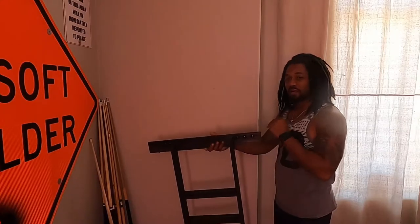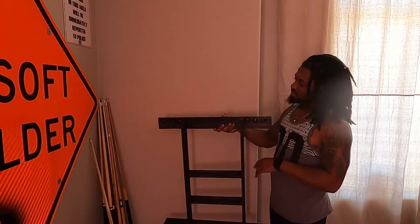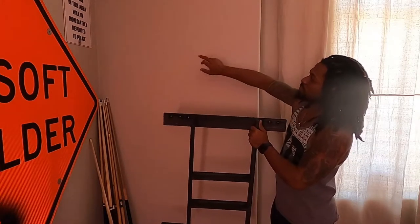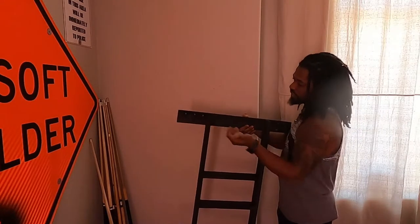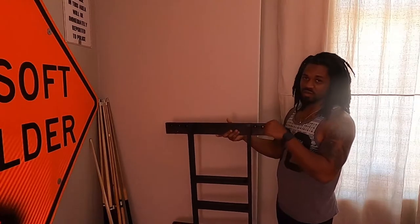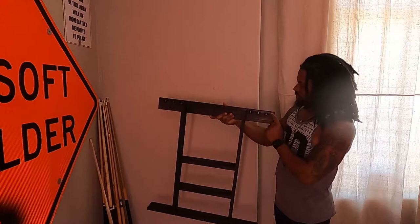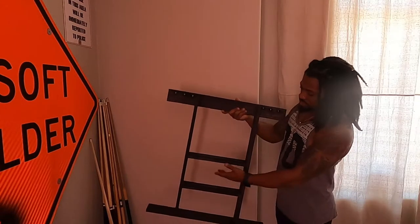Alright, so here we are, finally about to hang this thing up. Got it stained, it's dried, I already drilled my holes, I found the studs. I went ahead and pre-drilled some holes just so you don't crack anything — same thing on this piece. I dropped it the other day and cracked it up here, so I had to do the whole sand, sawdust and glue, and sand it again. I was worried about the stain not sticking to the glue, but it did alright, so this is it.